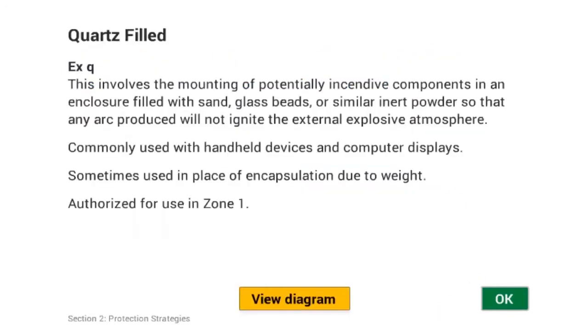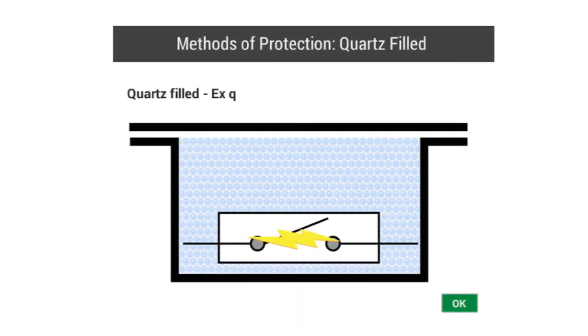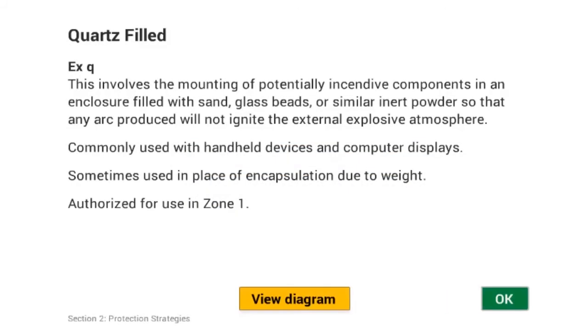The Quartz Filled symbol is EXQ. This type of protection is used where electrical components are surrounded with fine granular packing materials, such as quartz or sand. This packing material makes it impossible for an electric arc to ignite an explosive atmosphere.